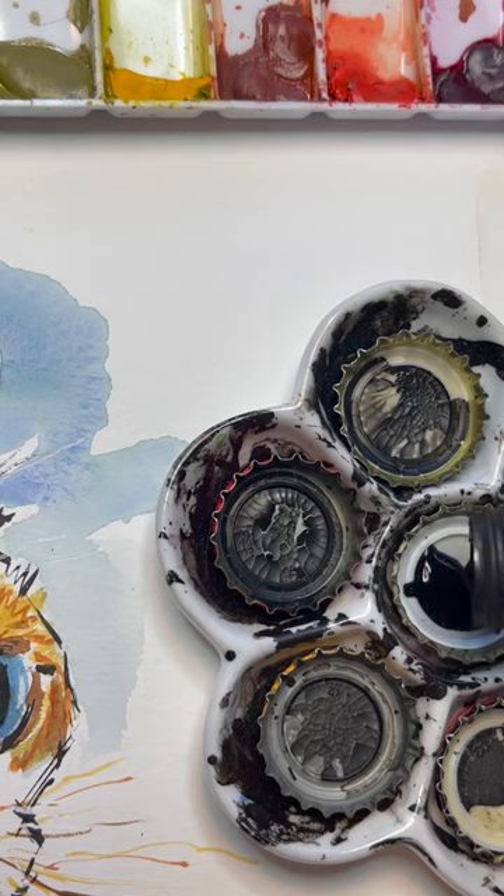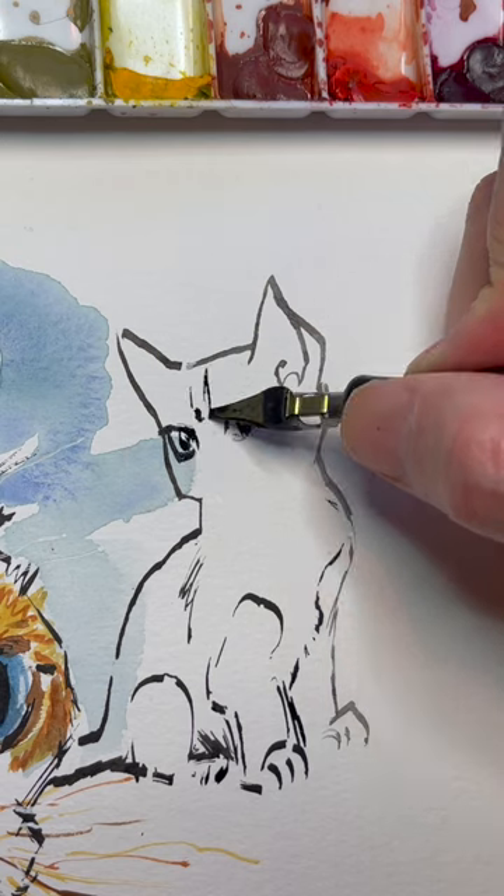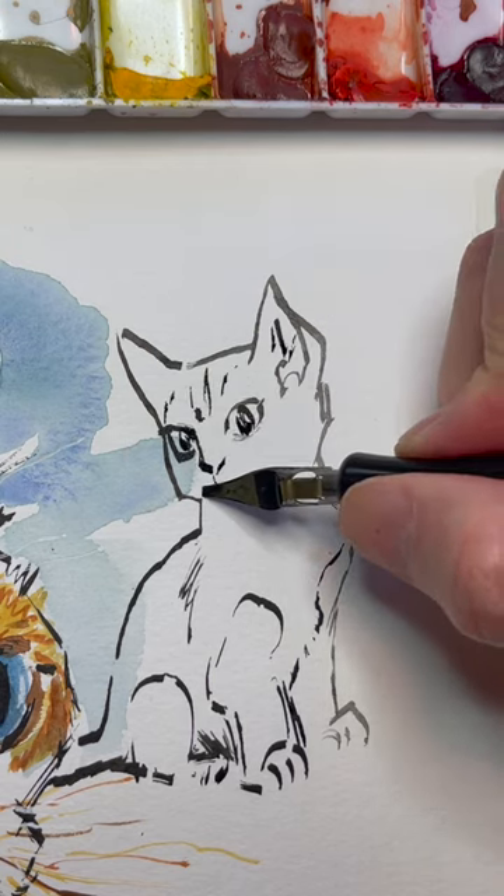Hi, I'm Doug Tenaple, and today I decided the world needs a green cat with red eyes. I'm going to start with this Higgins Black Magic ink and this Croquille pen that I found, doing a no-pencil sketch of a kitten that I found online.